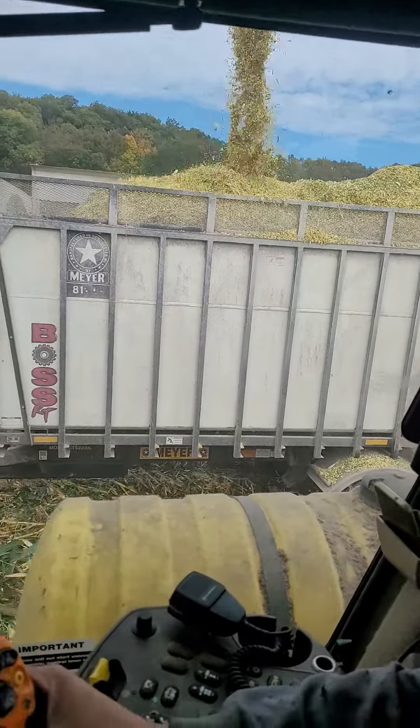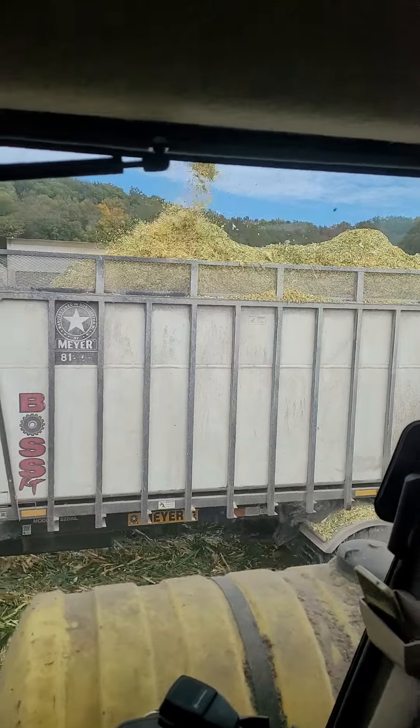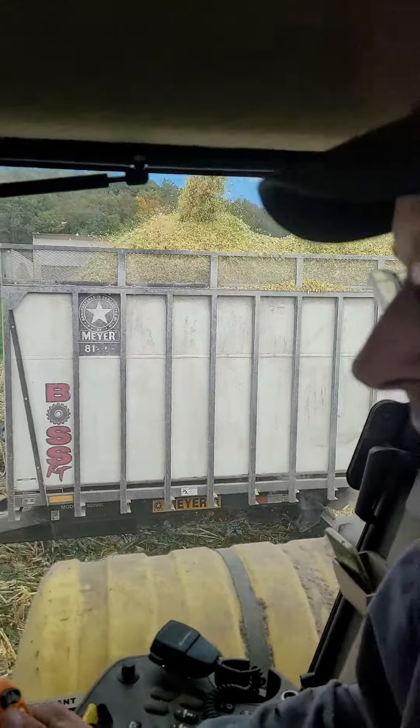How many acres can you get on a load? About two acres per load, though I'm not entirely sure.